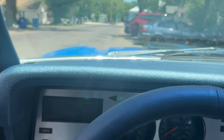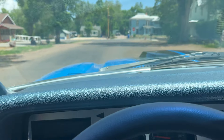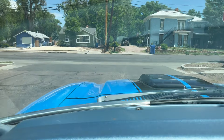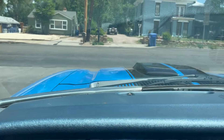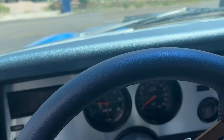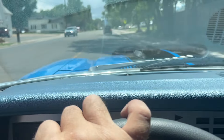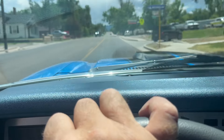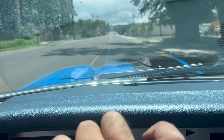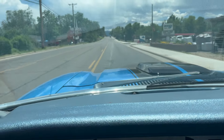We'll do a little quick driving video of the '76 Mustang II Cobra II. It gets up and runs quite well, drives nice and straight.